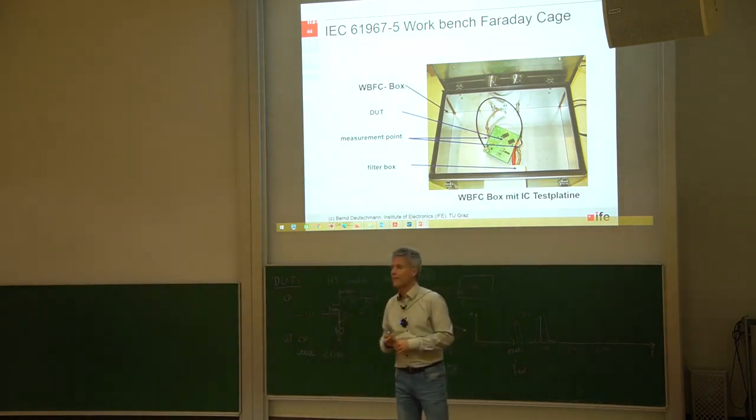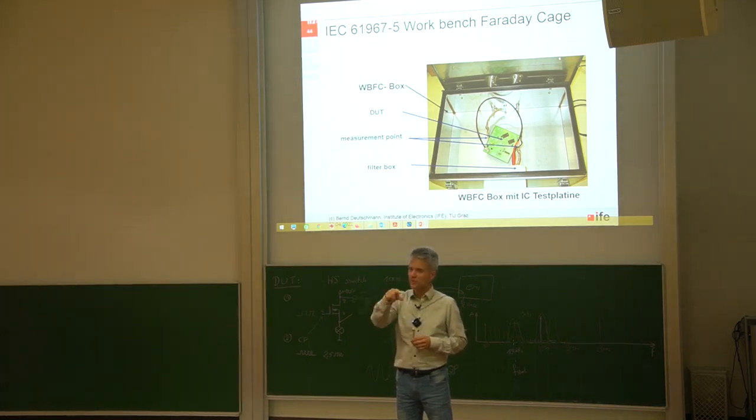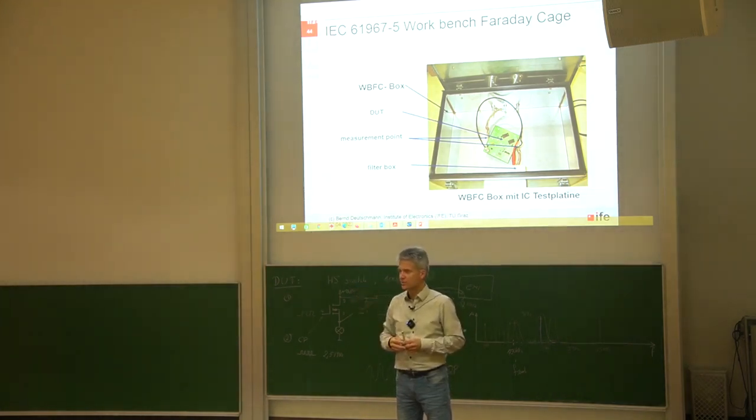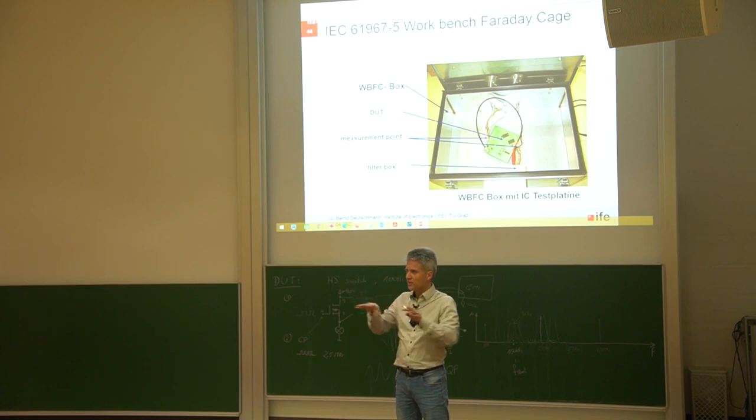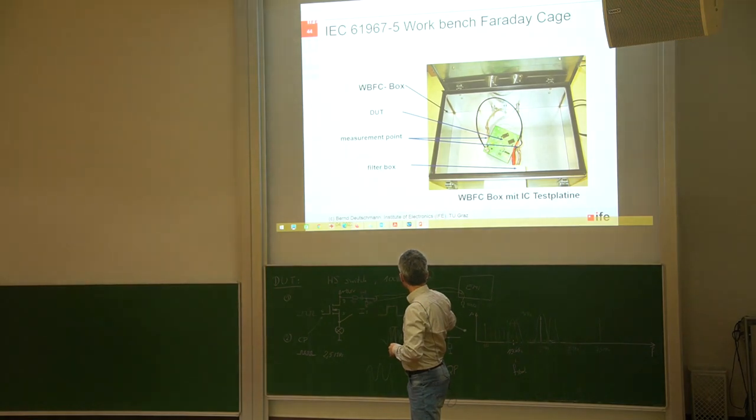Is the PCB itself also standardized for this test? Yes — very often you use the standardized PCB, the same one used for the TEM cell: a 10 by 10 centimeter PCB with at least four layers. On one layer is the device under test with a ground reference next to it, and on the opposite layer are all the components used to drive the device.